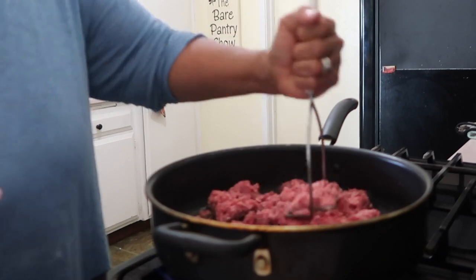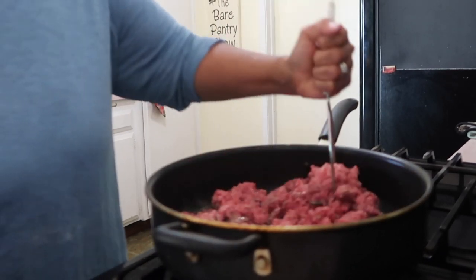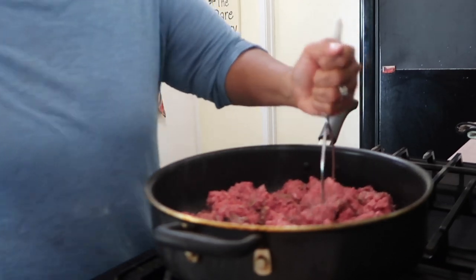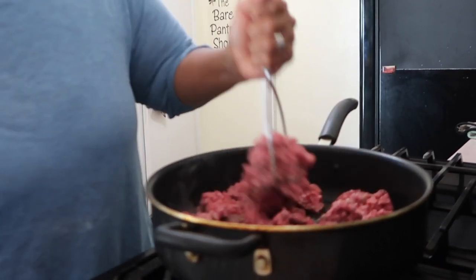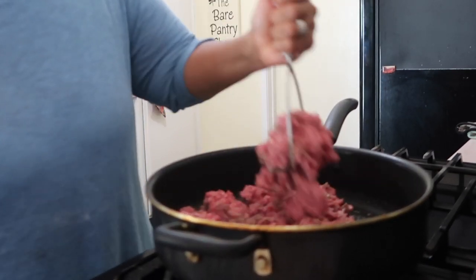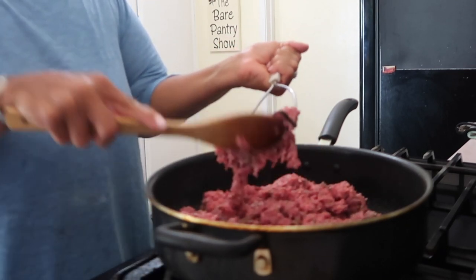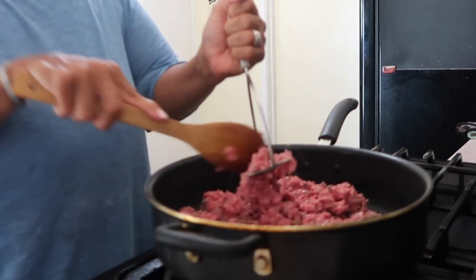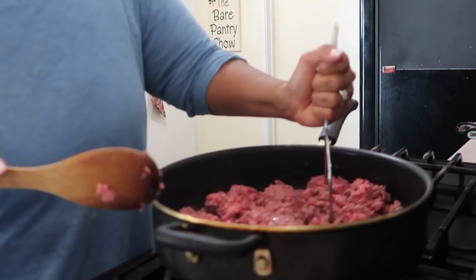Squish away, adjust the fire if it's too hot. I'm spending a lot of time on this part because I want to show you the importance of staying here and working this meat so that it becomes loose — kind of like the way sloppy joe looks. The meat is getting brown but I haven't added any spices or anything yet.